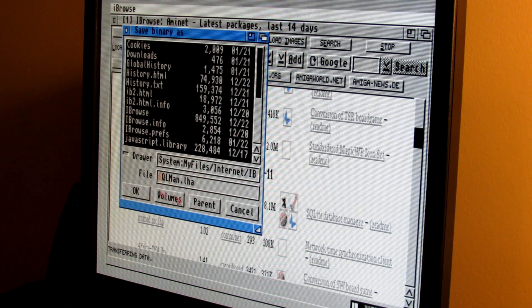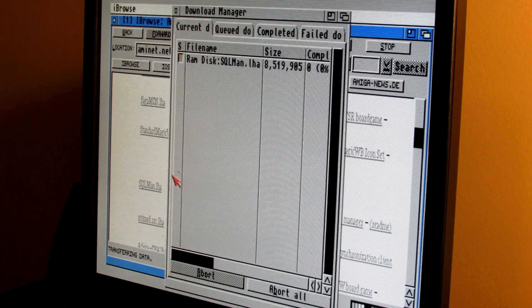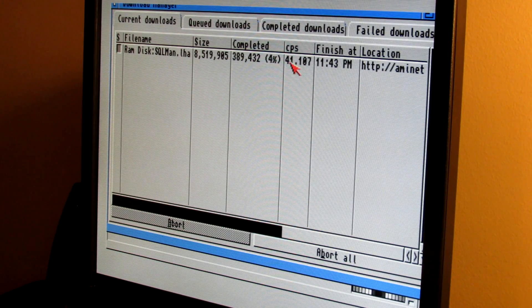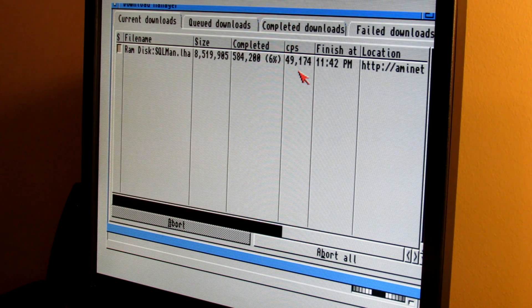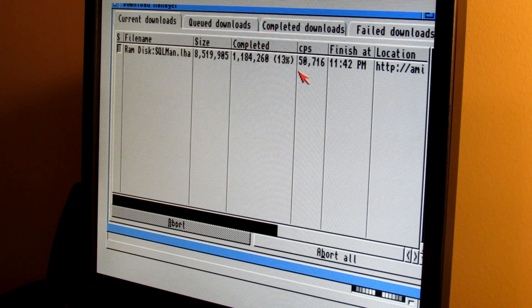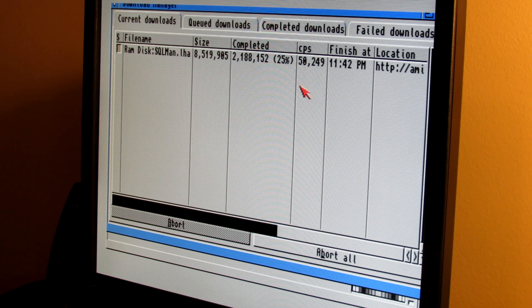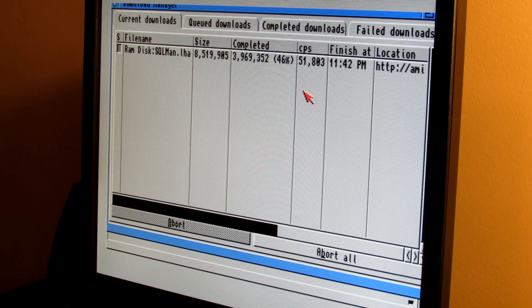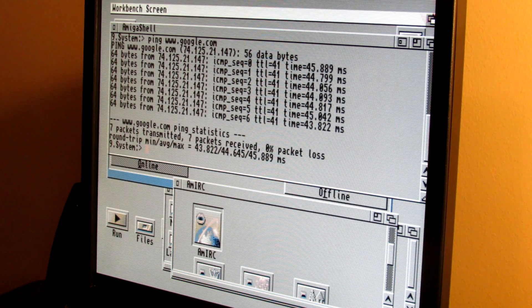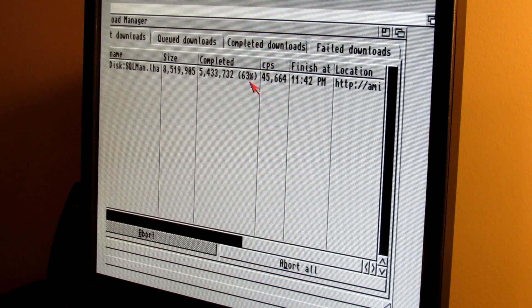Clicking on the SQLman download — it's an 8.1 meg file — and saving it to our RAM disk to measure actual speed. Our speed is currently at 50 kilobytes per second. That's actually very good speed all things considered, though the speed did drop slightly.